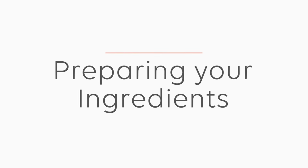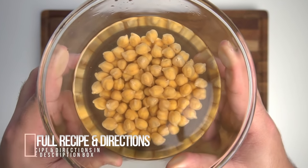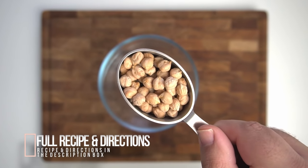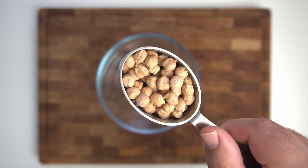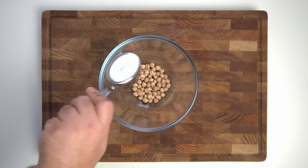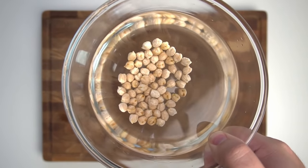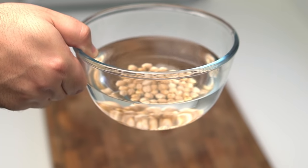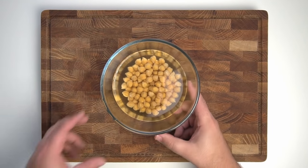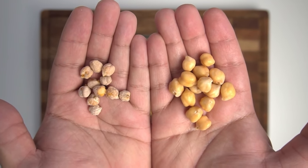We'll start off by preparing all the ingredients, beginning with soaking the chickpeas. For this recipe we'll be using 75 grams or 2 and 3 quarter ounces of dried chickpeas. Add them into a large bowl and completely submerge them in water. Let them soak overnight or for about 12 hours and they will rehydrate completely. After soaking, they'll have grown to about two and a half times their dry size.